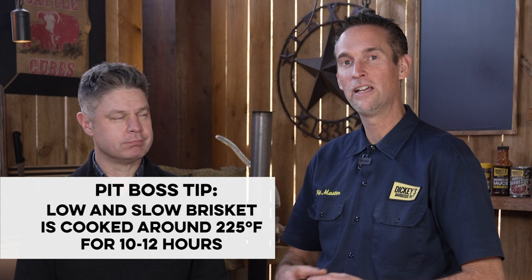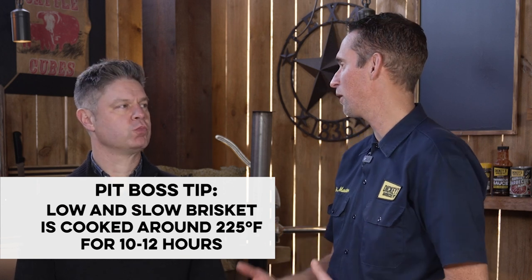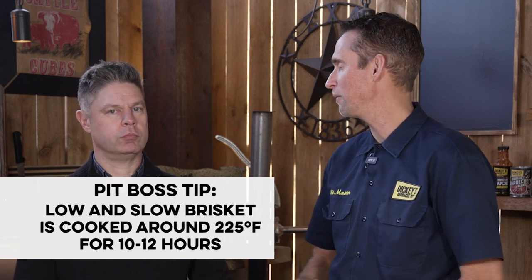But if you understand that a brisket, especially if you're cooking at 225, it's going to slow down. It's going to stop cooking around 165, and that's called a stall.